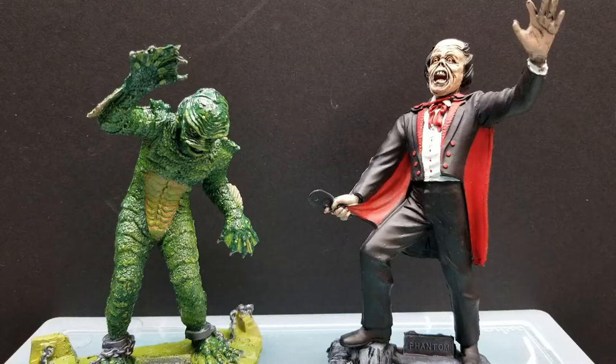The Creature from the Black Lagoon already sold, so I'm pretty excited about that. Sold for a pretty good price. And just to give you an up-close look.